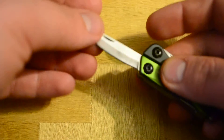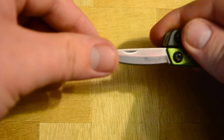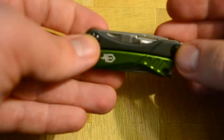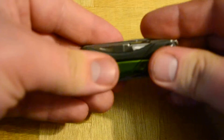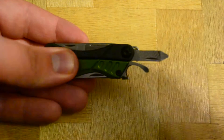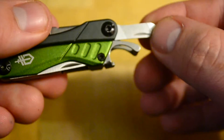The blade can be sharpened — it does need quite a bit of sharpening when it comes brand new, but it does the job. Very odd design, but it functions pretty well. Then over here we have a flathead screwdriver.